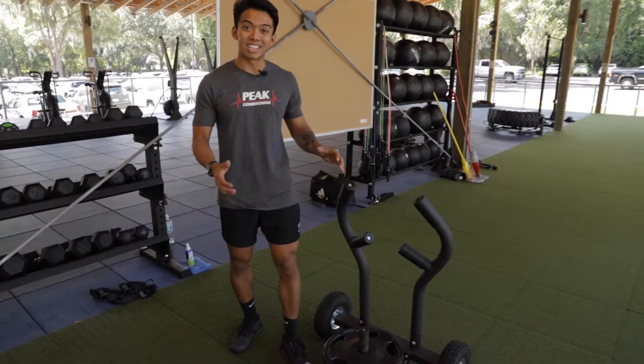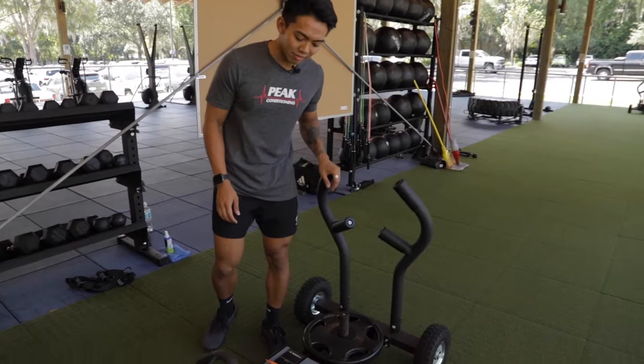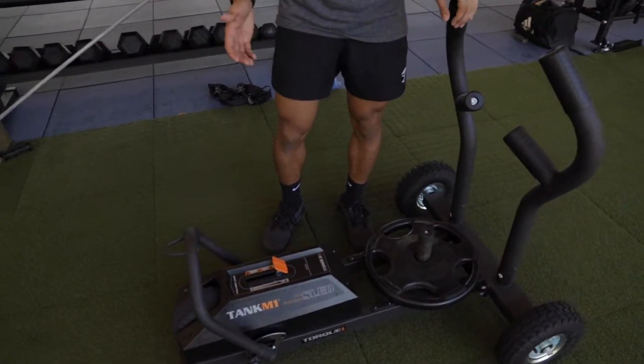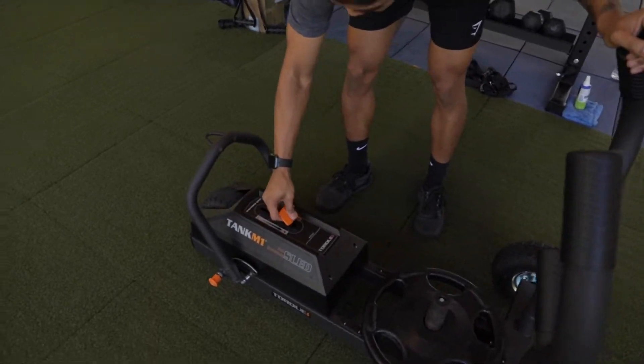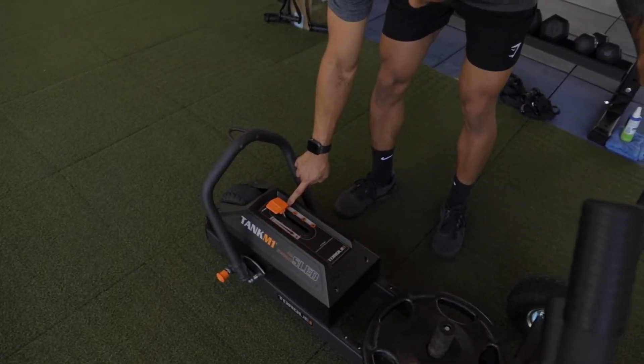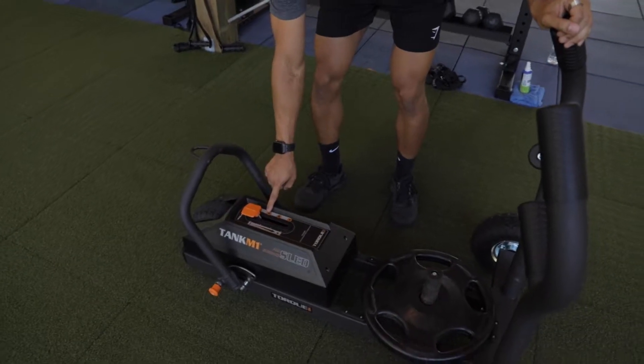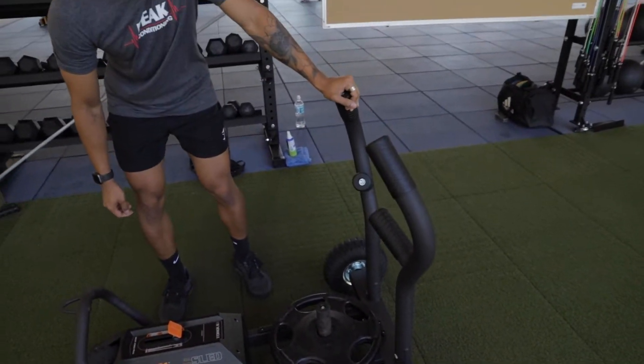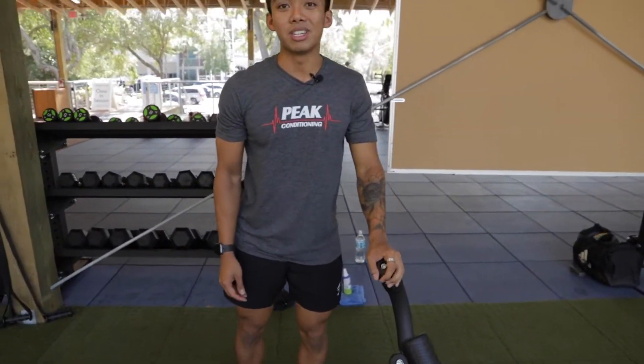If you want to make this harder or easier, we have different styles of adjustment for the Torque Tank. This is a magnetic resistance vehicle, so you have zones of very minimal resistance at N. You can make it a little bit harder at one, two, and three. If three is not enough for you, you can add some weights — add some plates to the top — and do those pushing and pulling movements we showed you.